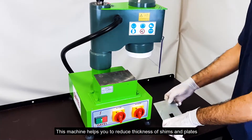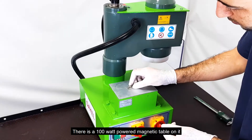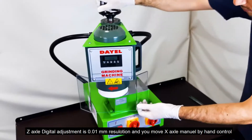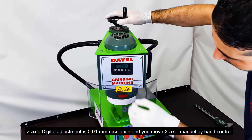This machine helps you to reduce the thickness of shims and plates. There is a 100-watt powered magnetic table on it. The Z-axis has digital adjustment with 0.01 mm resolution, and you can move the X-axis manually by hand control.